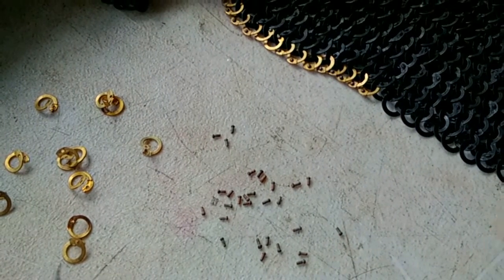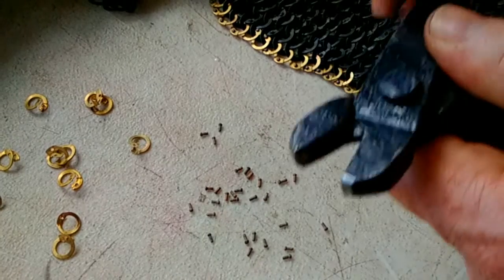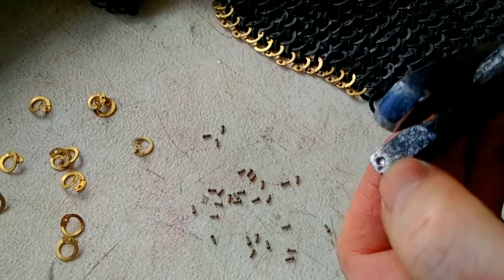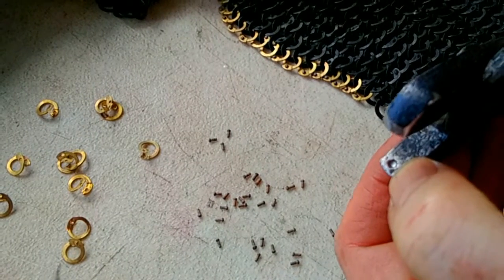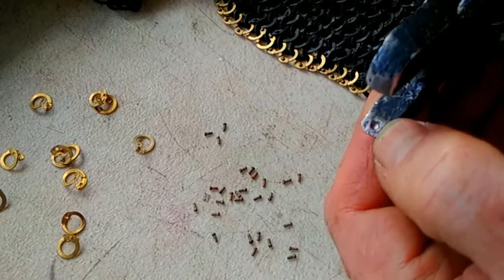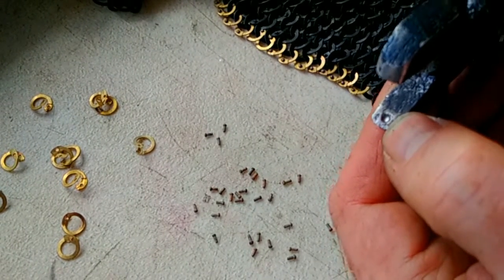The other thing you need to have is the riveting tool. As you can see looking at this, we've got one side — it's got a little recess on here. Turn it over, and on the other side, again, another little recess.